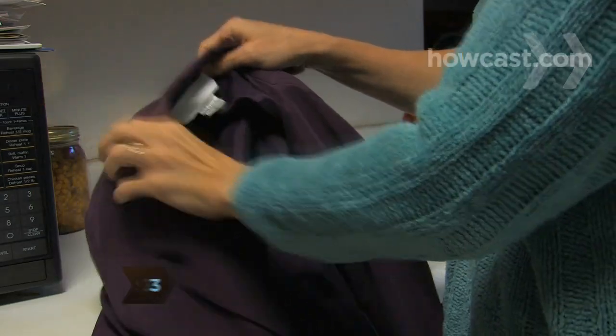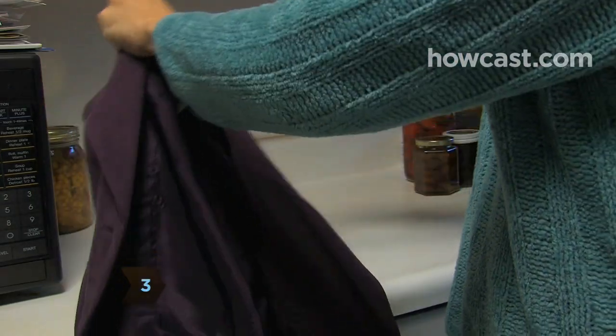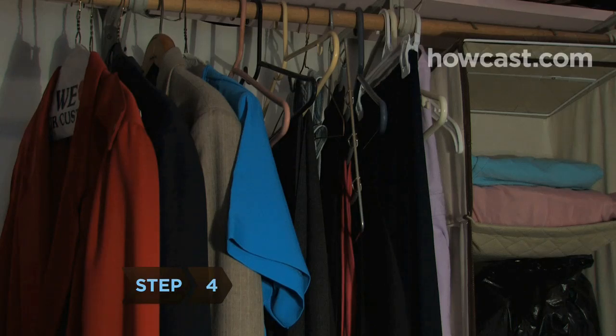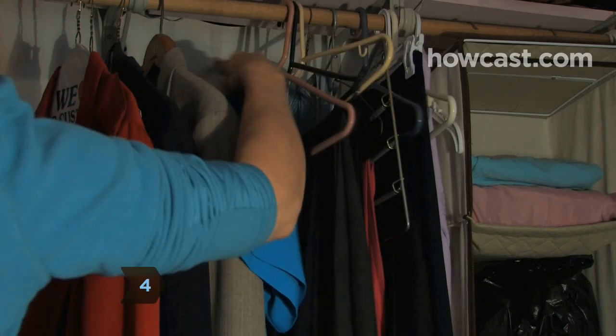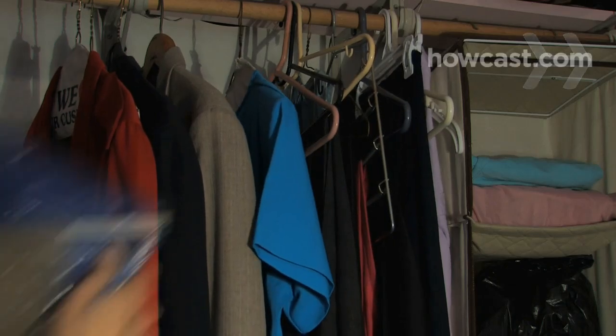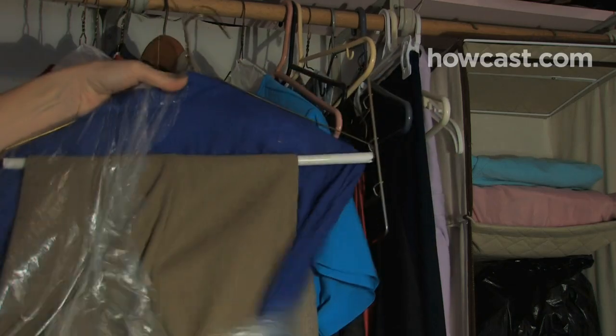Step 3. Hang your clothes as soon as you step out of them to reduce the chances that they'll get wrinkled or stained. Step 4. Leave space around dry clean only clothes so they have a chance to breathe in your closet. Never leave them in plastic garment bags — humidity can get trapped in the bag and cause mildewing.